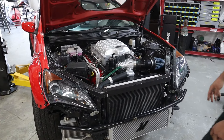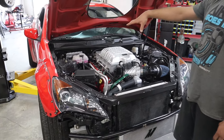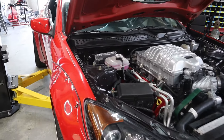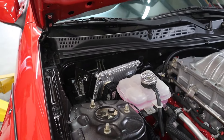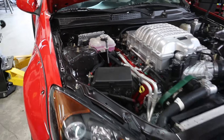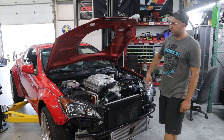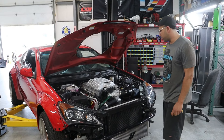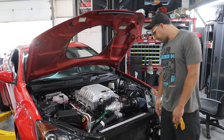We do have a temporary ECU installed right now — it is an unlocked ECU, but it's not what's going to be used long-term in this car. The one coming will be unlocked and programmed for this specific setup. That's why you see it loose, just laying in the corner — no need to mount it just yet.